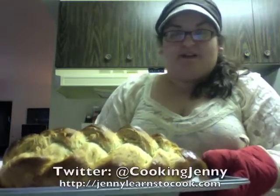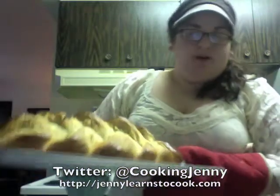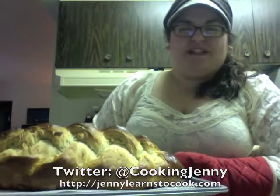Check out my Facebook and my Twitter and my blog and all that fun stuff. This is like an episode of I Love Lucy or something.